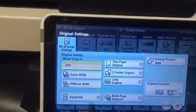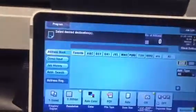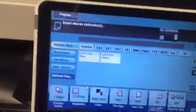So I'm going to go to application. I know the machine well, so now I go to originals. I hit different width, click OK, and hit close. So I have it set up for mixed sizes.